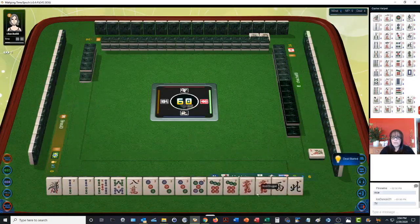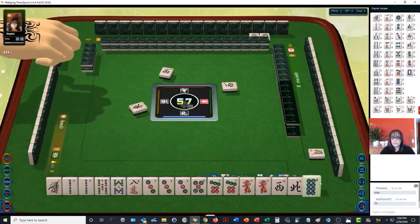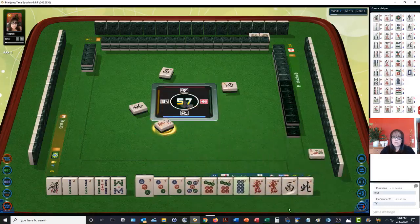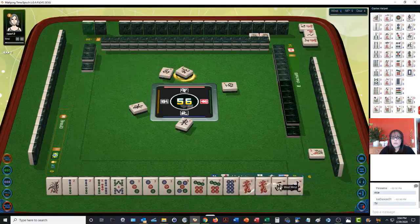Okay, now we have a pair of red dragons, a pair of two bams, a pung of three dots, and a pair of seven dots — so one, two, three pair and a pung. I think this might be a good pung hand. Let's see if we can maybe pair up, but let's also work on collecting dots and see if we can get to a half flush. Sacrifice the two, maybe.